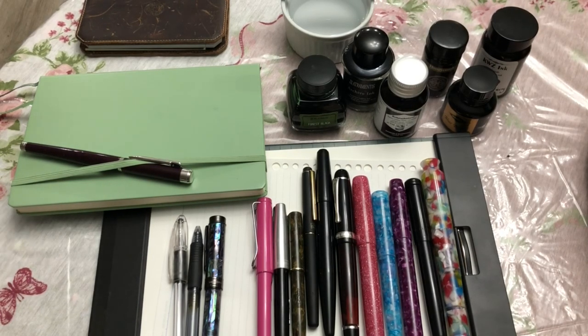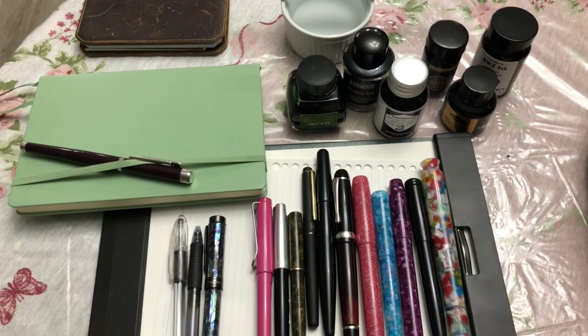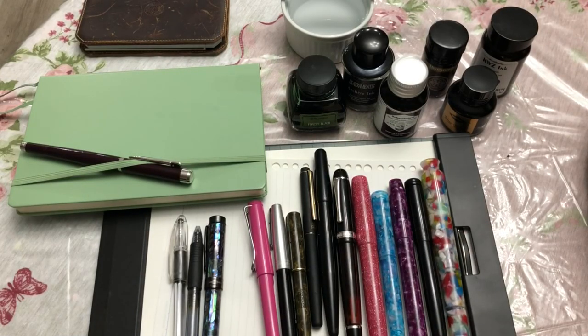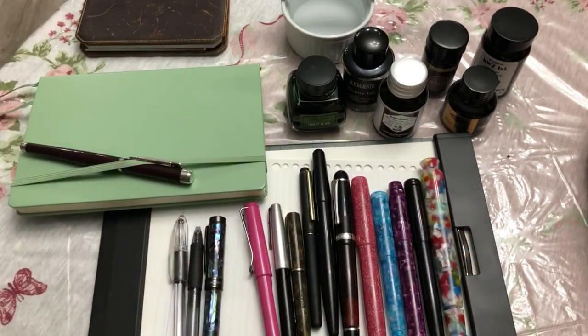I want to talk about the different pen technologies you see here, and why I standardize on — and why I recommend others standardize on — fountain pens. Most of these are fountain pens. I'll also show you some writing samples and do some ink tests. I'm particularly interested in archival quality inks, though I do use non-permanent inks for fun and art sometimes. I'm not an expert, so feel free to correct me — I'm just doing a high-level overview, but I do want to dive more deeply into fountain pen technology.